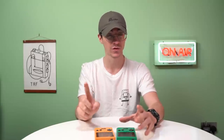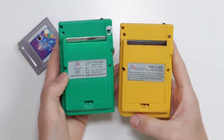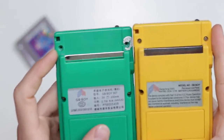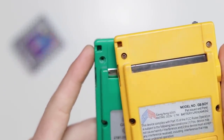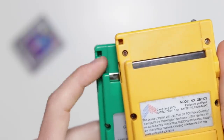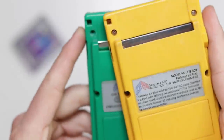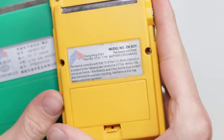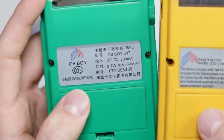One of the biggest defining factors between this one and the older one is the screw posts and the stickers. The screw posts are slightly different - there were actually game bit screws in here which I removed and never put back. They are actually different size holes and will have a game bit screw in there. The second difference is the sticker: this one actually says 'Gang Feng 2003' on it, and the newer one doesn't.